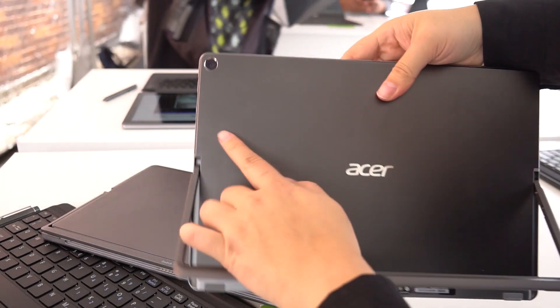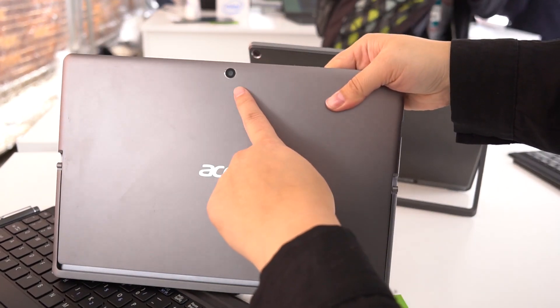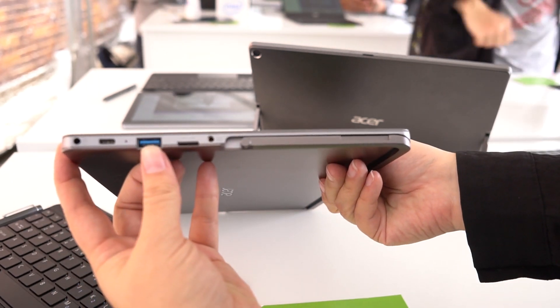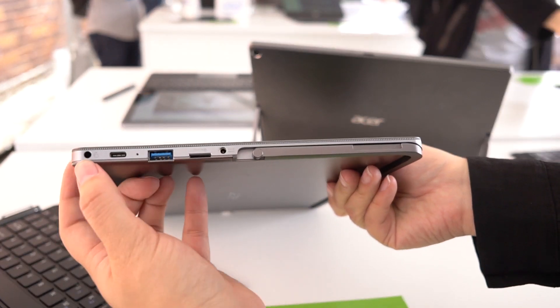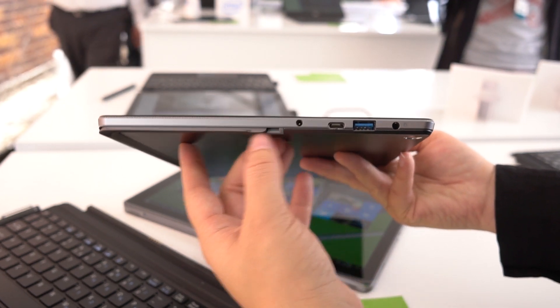Taking a look at the Switch 5, we do have a 5-megapixel webcam on the back — this one's in the corner. The Switch 3 actually has this one in the middle. When it comes to ports, we have a USB Type-C, full-size USB, micro SD card reader, headphone jack all around there. The Switch 5 is very similar: headphone jack, USB 3, Type-C, and the PSU.